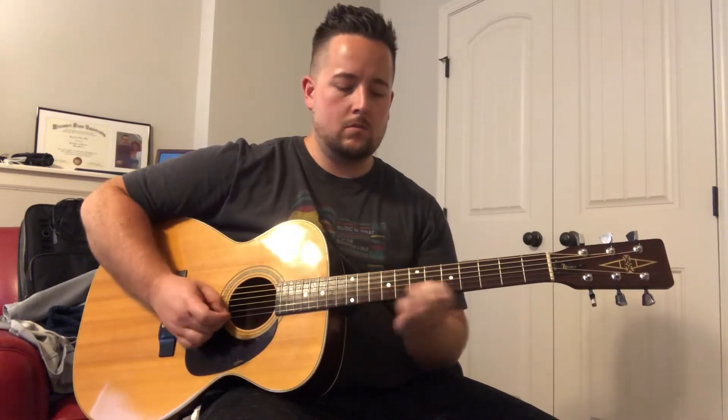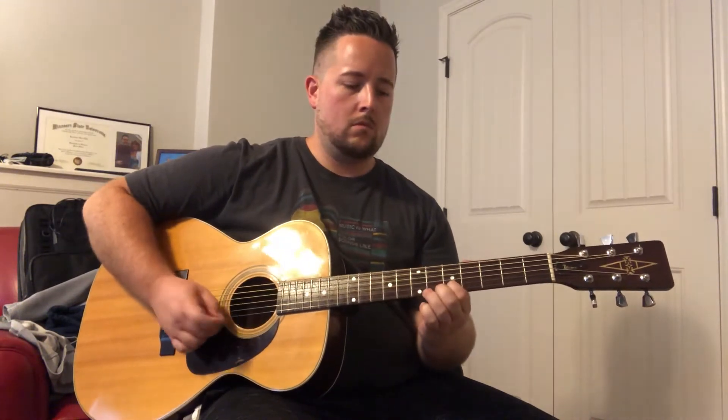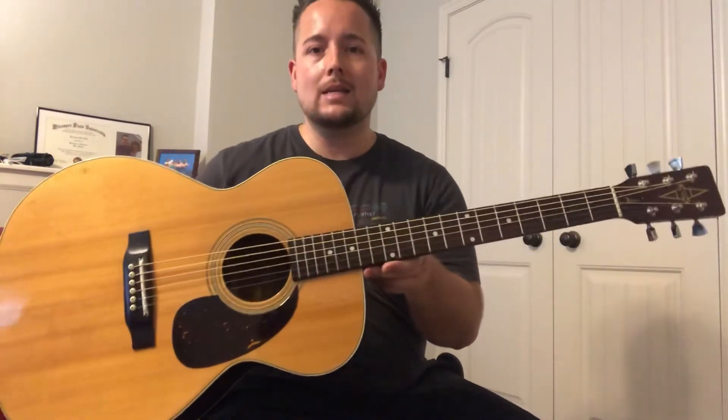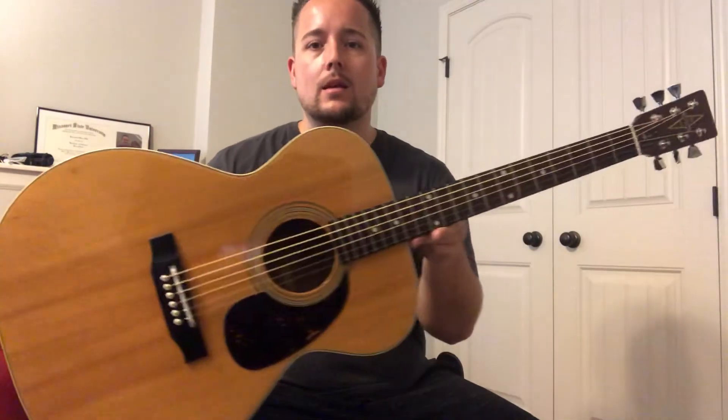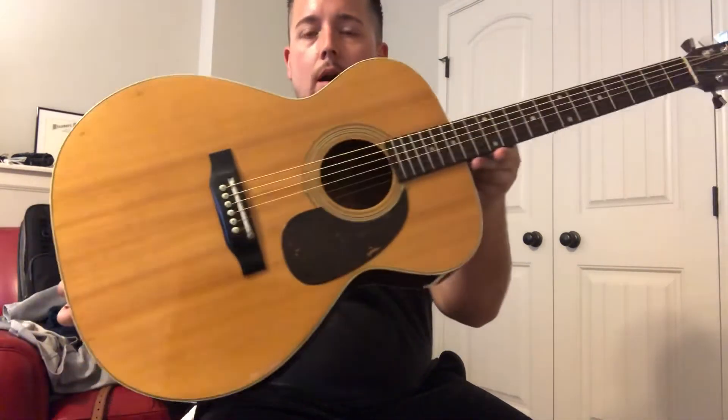Let's get started. Hey, what's going on, you guys? This is Jerry here with Jerry's Guitar Shop, just bringing you a really cool 1978 Alvarez 5014 — a really cool Japanese-made OM style guitar.